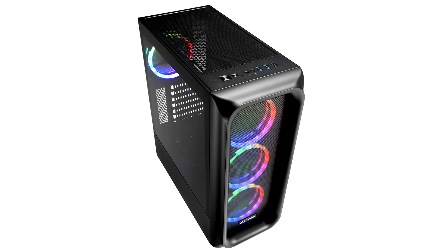With its modern mesh front panel, four pre-installed 120mm fans, and a port for fast USB-C Type-C Gen 2, this compact ATX case has been developed for users who value usability, affordability, and maximum performance. With the TK5MRGB, Sharkoon focuses in particular on a well-thought-out airflow.